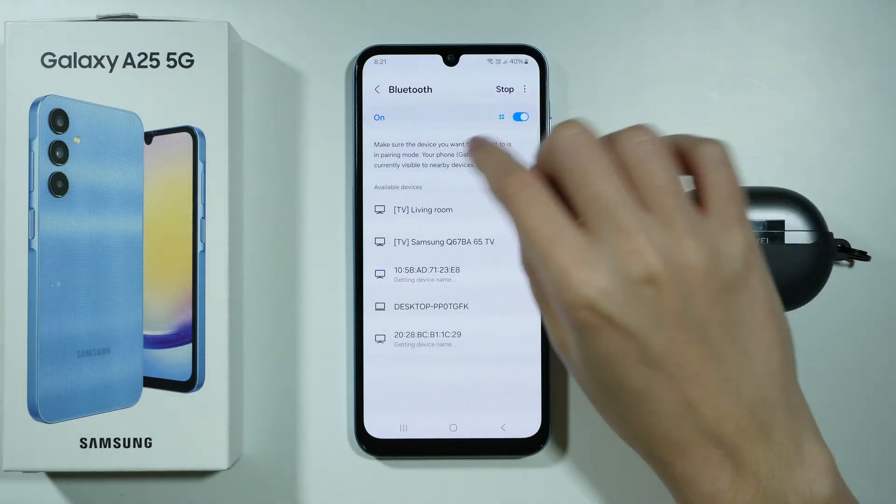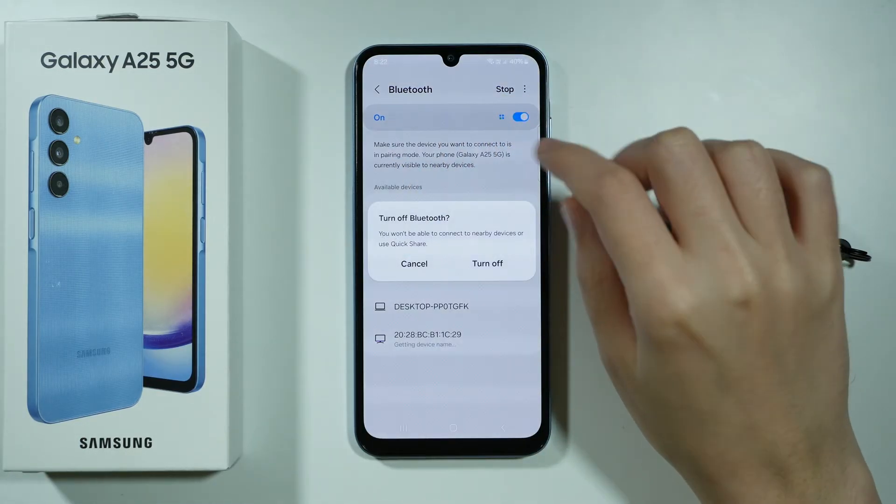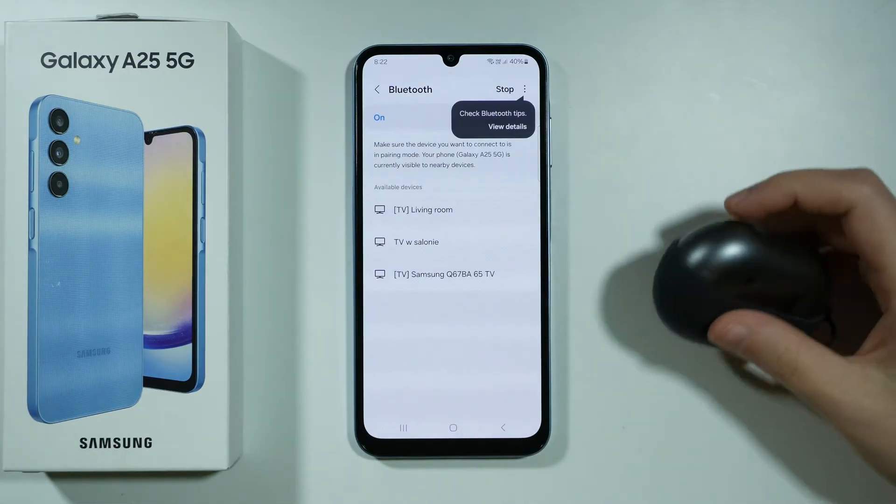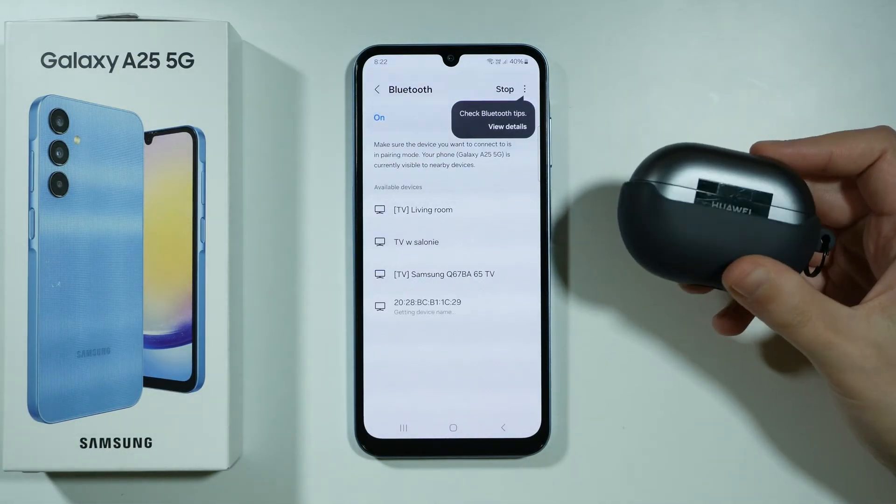Of course you want to make sure that Bluetooth is enabled. If it's off, then you want to tap on the switcher to turn it on. Now we need to turn on our Bluetooth device.